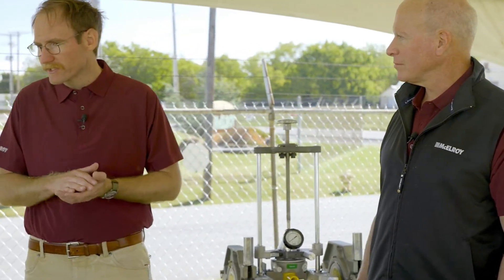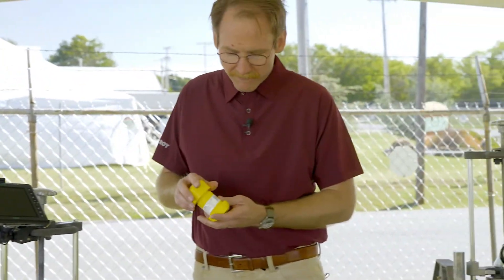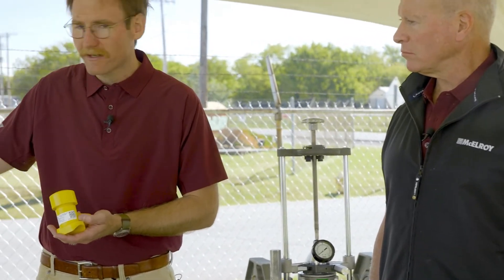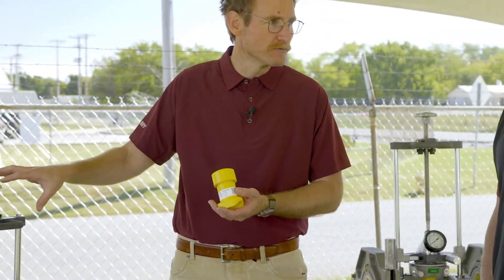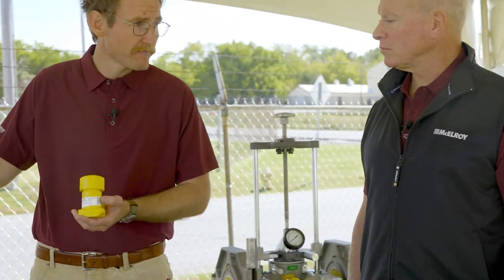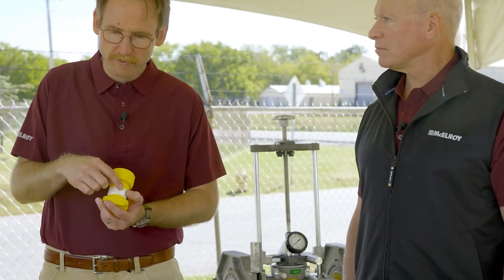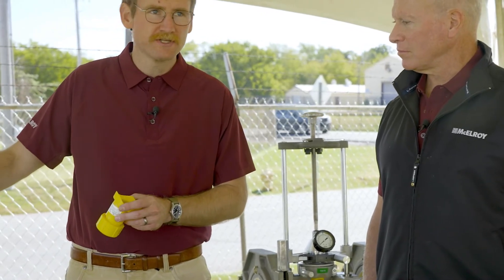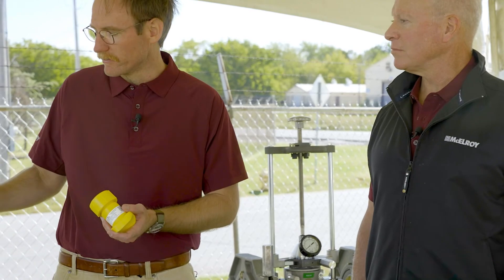A lot of pipe and fittings these days have barcodes on them, either printed on the pipe or on a label. The data logger has a scanner built in, and you can actually use these barcodes to upload data into the data logger. If you don't have barcodes, most fittings will have information printed on the label and you can enter it manually. If you don't have that either, you can actually measure your base, put those dimensions in the data logger, and it'll calculate your fusion pressure for you. So we have multiple ways to accommodate different fittings and pipe using the Sidewinder and data logger combination.